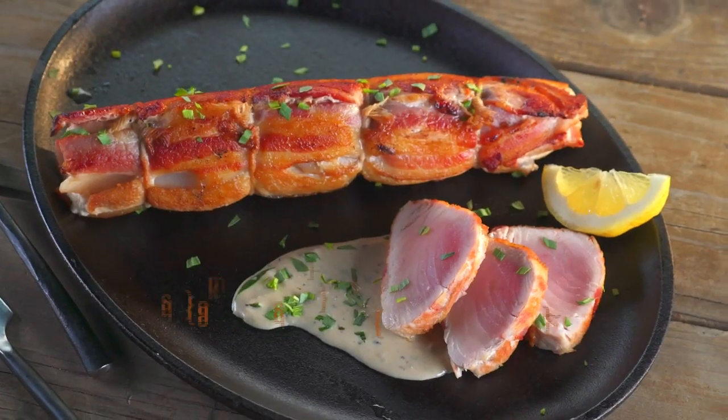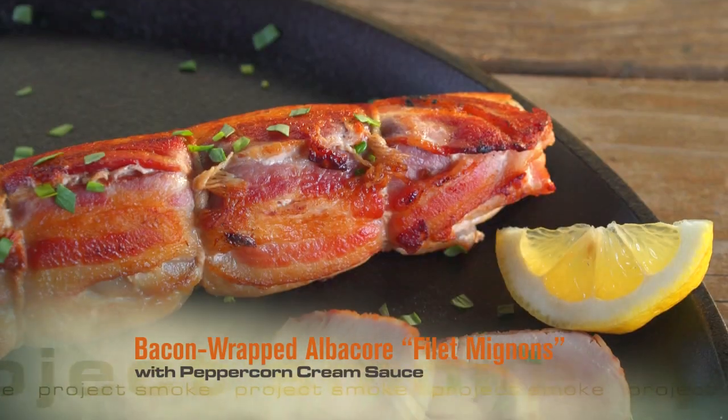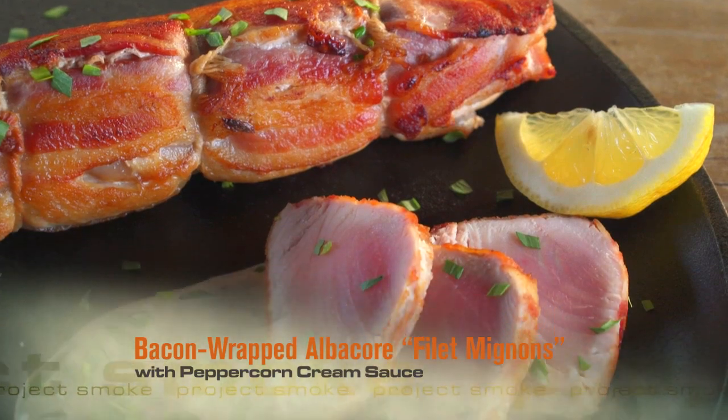You've probably had beef filet mignon grilled in bacon. This morning we scored some super fresh albacore tuna. I give you a Project Smoke first: filet mignon of the sea.